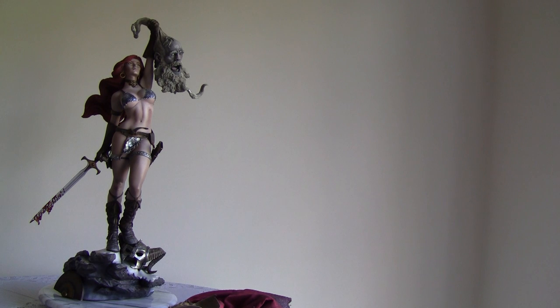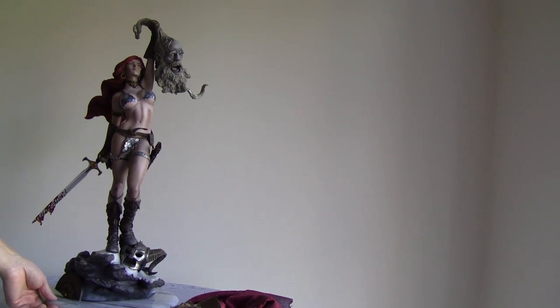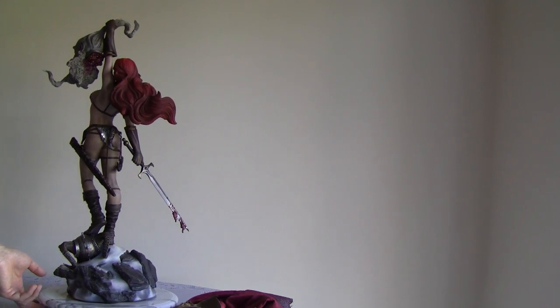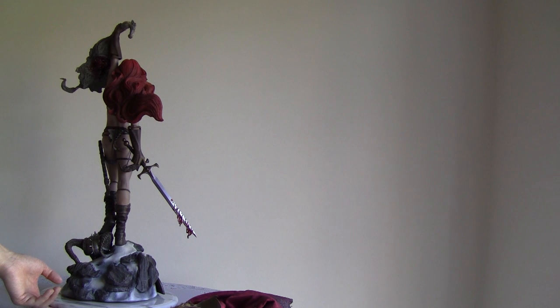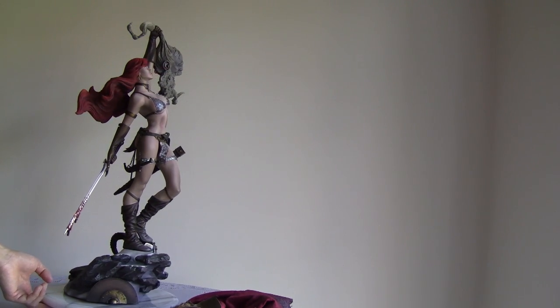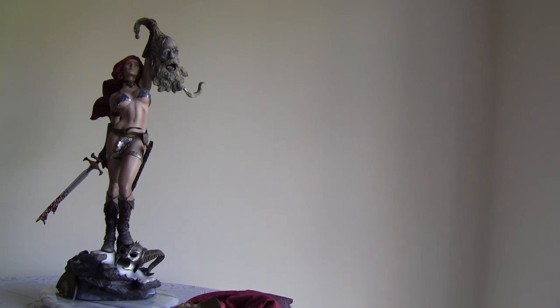Let's go to the scorecard. First: the sculpting itself. This is a superb piece sculpted by Tony Cipriano — the same guy who did Gambit. This is definitely a 10 out of 10 for sculpt. There's nothing wrong with it — this is one of the best female sculpts ever done by a master sculptor. Other than the large proportions typical of female figures, no complaints. 10 out of 10.